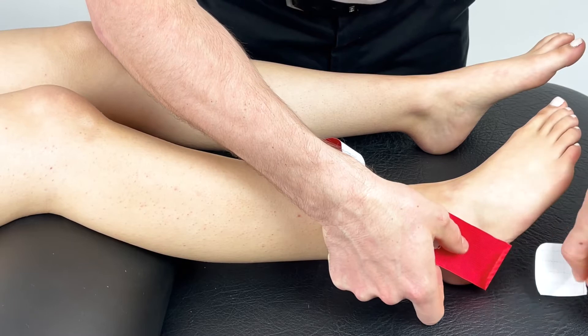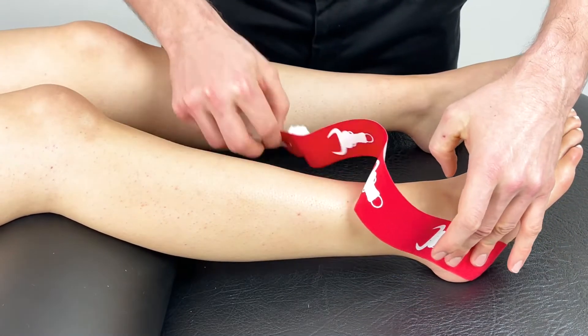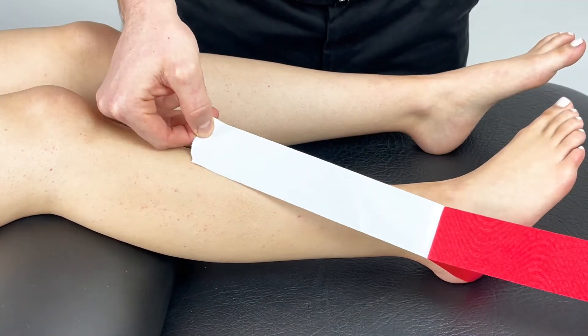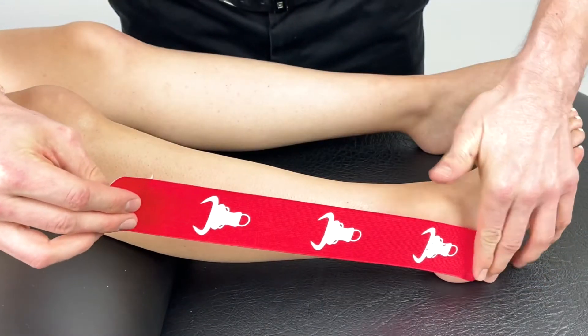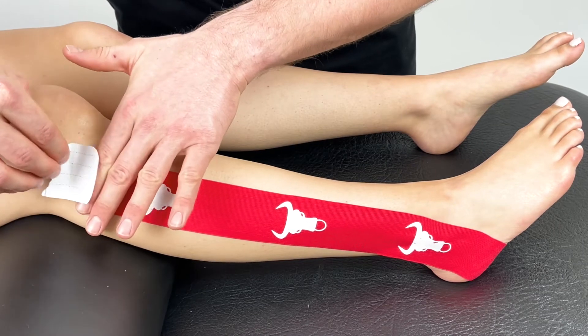Anchor just here on the heel, remove the backing strip and apply with mild tension toward the fibular head, ensuring the anchor is placed down with no tension.